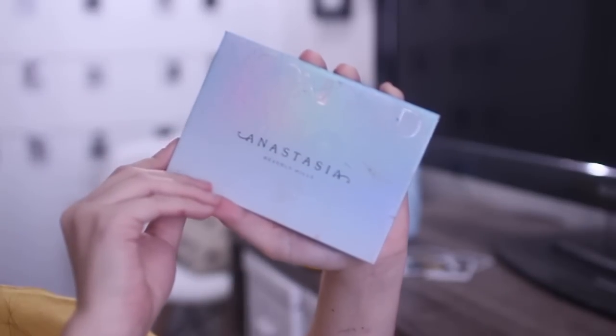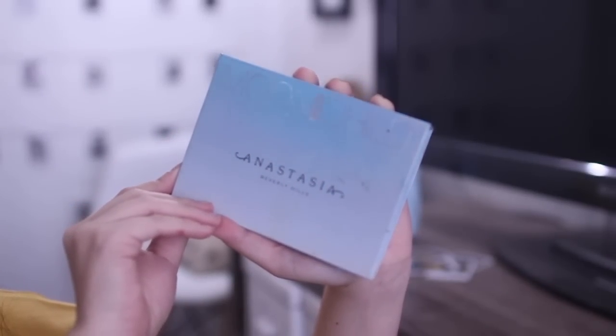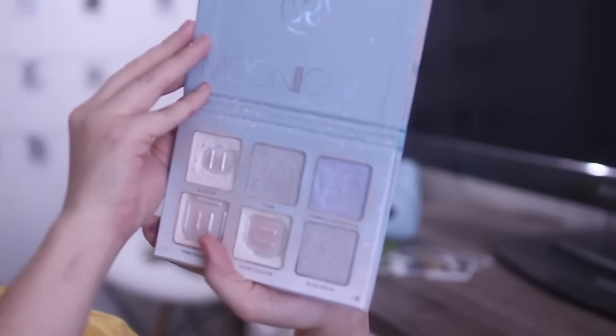Then I'm taking my Anastasia Beverly Hills Moon Child Glow Kit and highlighting my inner corner just to lighten up the eyes and the face a bit.